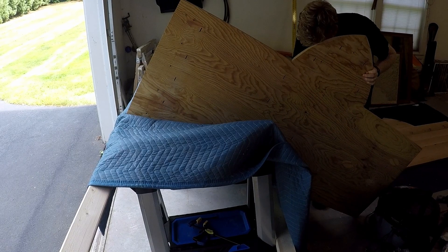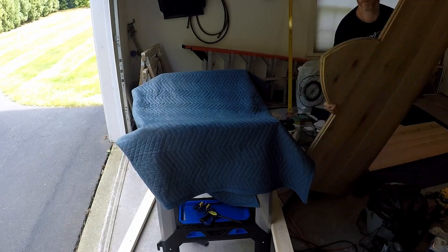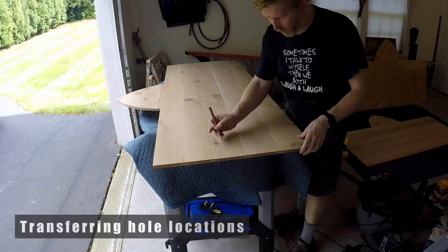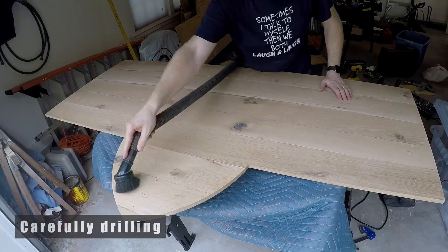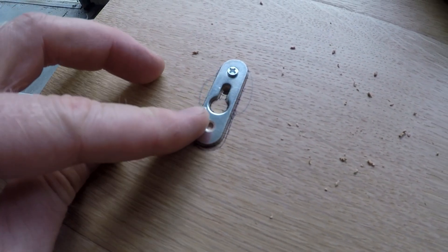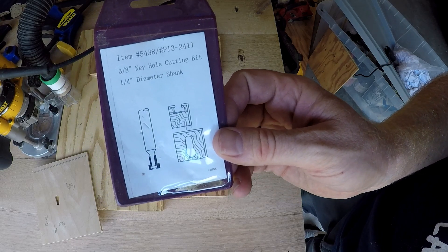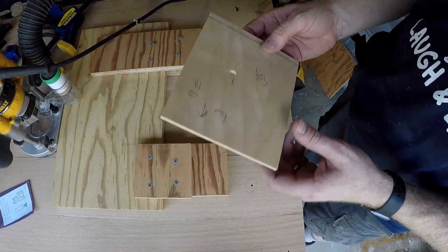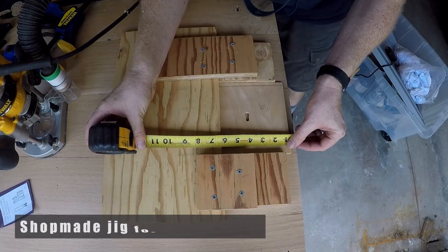It was at this point that my rickety workbench came to bite me in the butt, but ultimately the show had to go on. I transferred the marks using an awl, highlighted them with a pencil, and then lightly drilled. My initial plan was to inlay these pieces of metal hardware, but I ultimately decided that would be too complicated. I chose a keyhole bit instead, and using a shop-made jig for consistency, routed all the keyholes.